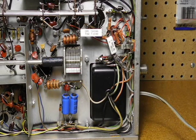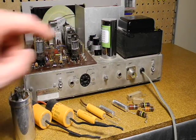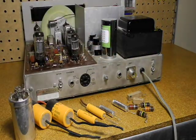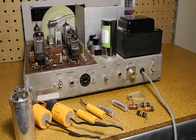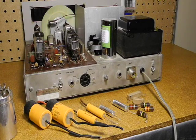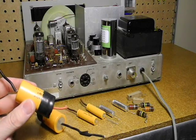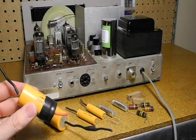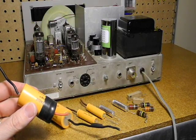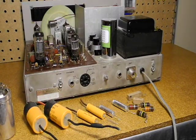Two of the original resistors were completely open. After fixing the power supply, the receiver started working and seemed pretty much functional. The metal can capacitor from Hayseed Hamfest was a direct replacement for the original. The other large caps would normally be left on the chassis to look original, with smaller replacements wired under the chassis. But in this case, the previous caps were not original and a little ugly, so I removed them.